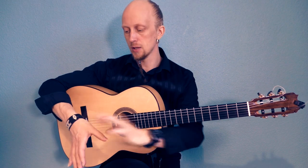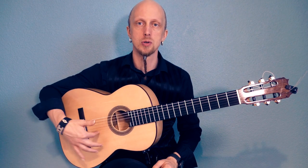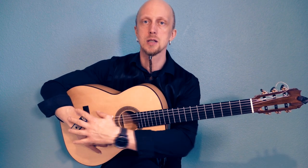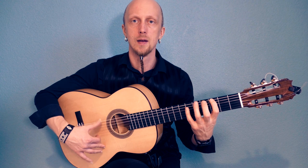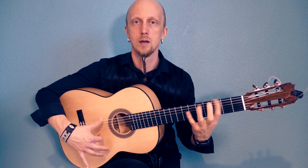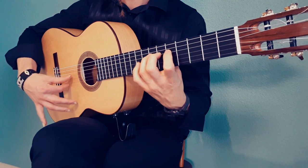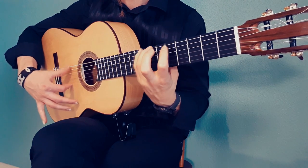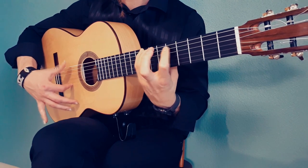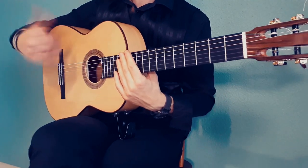When you play thumb, you use the thumb muscle and also the wrist, and so you can practice them separately. When you support your index finger here, you can play only with the thumb muscle — just keep your hand still and play, moving your thumb only. Like this. And then you can play with the wrist.